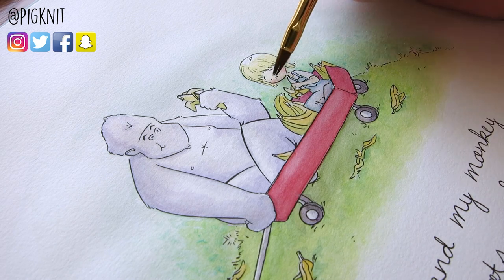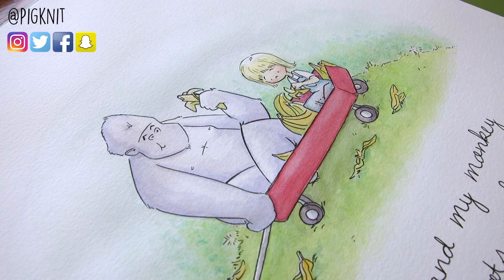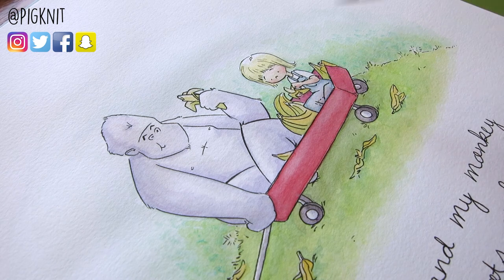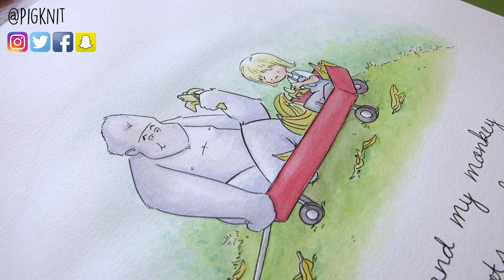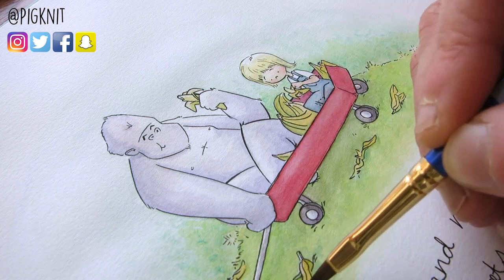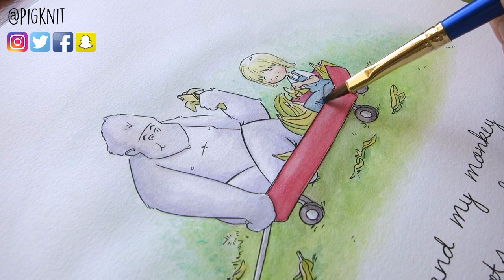Next week will be a Copic drawing video. My plan is to take the new set of Copics I got for my birthday and only use those colors. It's called Earthshade — two shades of green, two shades of brown, two shades of blue. I've got to figure out what to do for that soon, so if you guys have any ideas let me know. Keep an eye out for that coming up. Someone recently commented that they wanted me to do another Copic video, which is ironic because I was thinking it's been a while since I've done a classic color-a-thing with Copics. So keep an eye out next Friday for that.